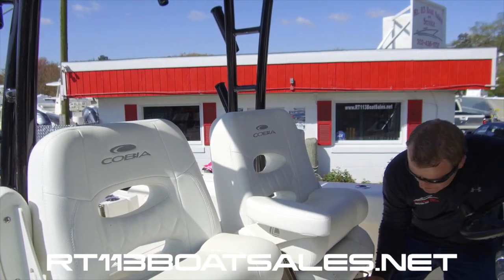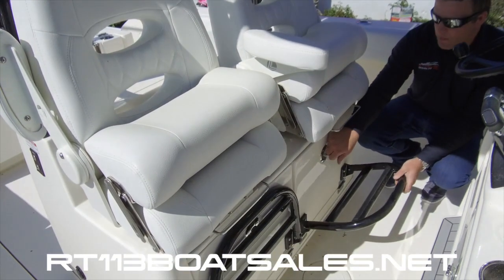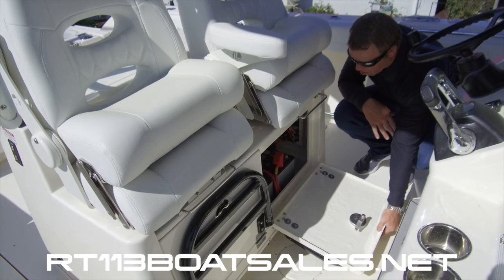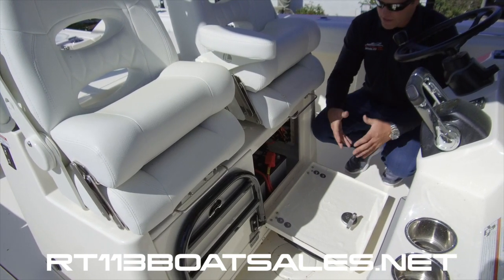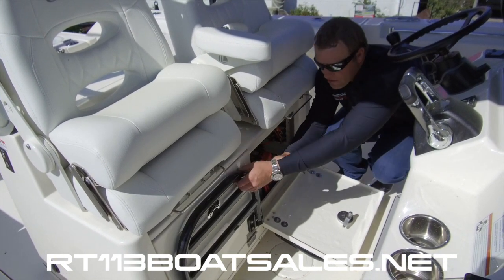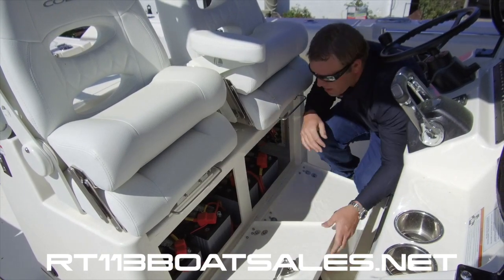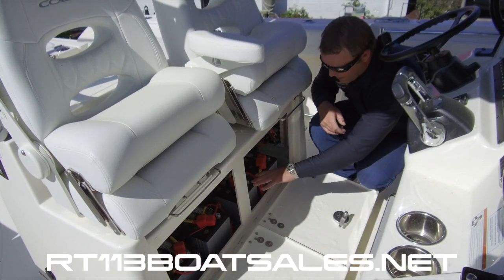Right below that, we have access to our battery switch compartment. Batteries aren't shoved in the bilge or hidden behind a wall in this boat — they're here, they're accessible, they're easy to get to. Both these panels fold down, and these are also locking latches, exposing all of our batteries.